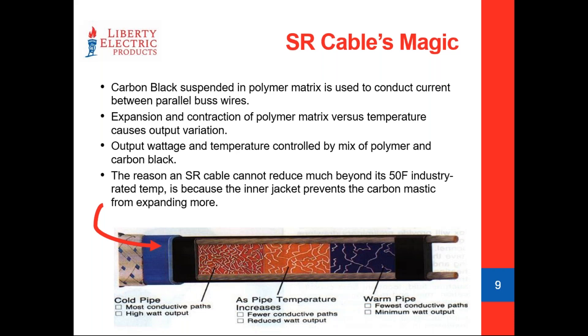The inner jacket is tight enough that it does not allow the carbon to expand very far. If you had a 5 watt per foot cable against something like a hot asphalt shingle roof in sunlight — where outside might be 30°F but the surface temperature could be 70°F — the primary jacket prevents it from going all the way down to, say, 2.5 watts output. So a 5 watt per foot cable might diminish to about 4 watts per foot, but you're not going to go much below that.